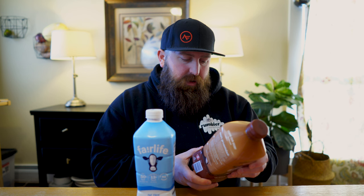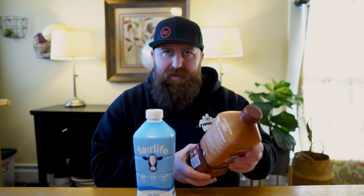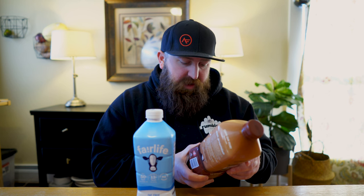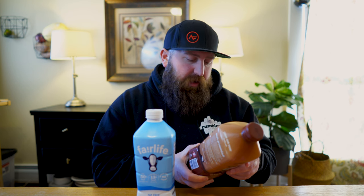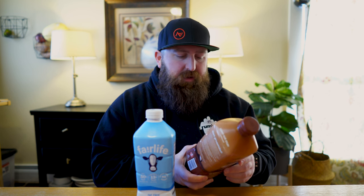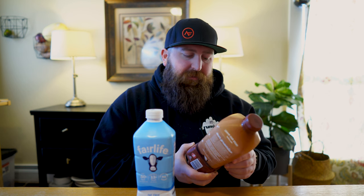The ingredients for the chocolate milk are: reduced fat ultra-filtered milk, sugar, alkalized cocoa, lactase enzyme — which is how they make it lactose-free — dipotassium phosphate, salt, acesulfame potassium, carrageenan, natural and artificial flavors, sucralose, vitamin A palmitate, vitamin D3, and it does contain milk. One of the biggest ingredients that sticks out is sucralose, which is an artificial sweetener. Some people don't like it, it can make them bloated, but for most people it's probably fine.